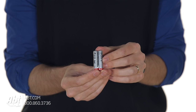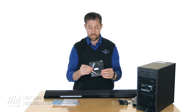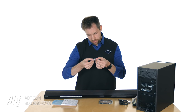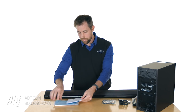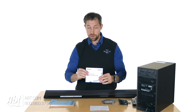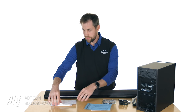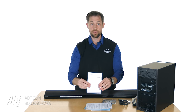Some batteries for the remote, a couple of screws, an optical cable, and rubber feet. And some literature: there's a warranty card, startup guide, product registration, warranty information, and your instruction manual.